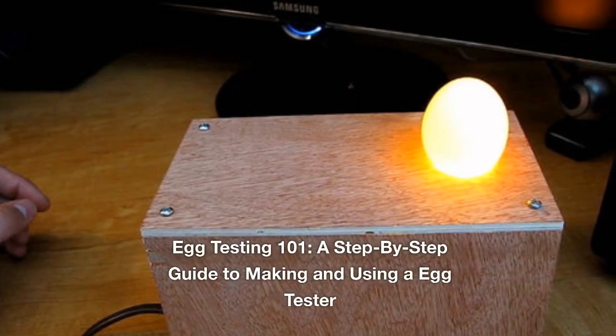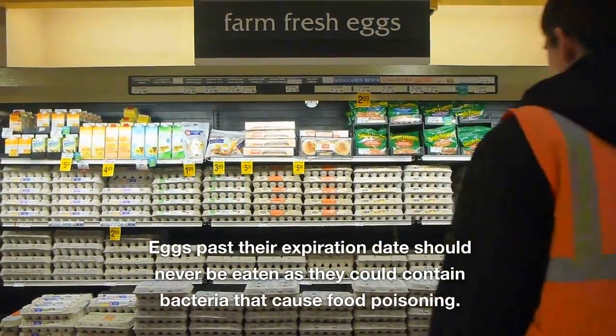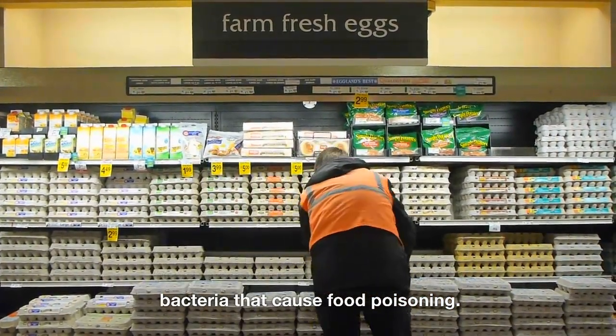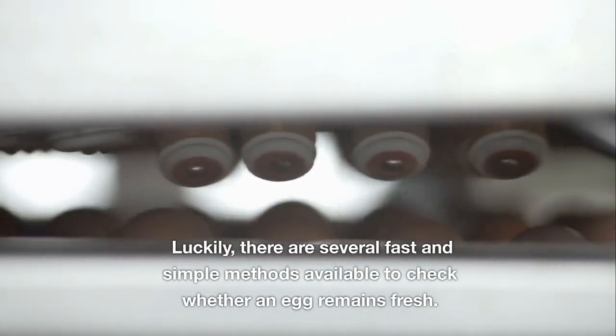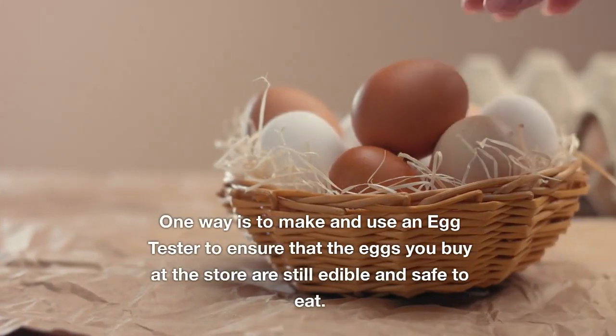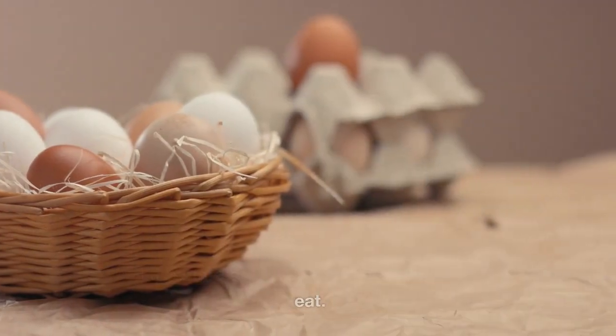Egg Testing 101 – A Step-by-Step Guide to Making and Using an Egg Tester. Eggs past their expiration date should never be eaten as they could contain bacteria that cause food poisoning. Luckily, there are several fast and simple methods available to check whether an egg remains fresh. One way is to make and use an egg tester to ensure that the eggs you buy at the store are still edible and safe to eat.